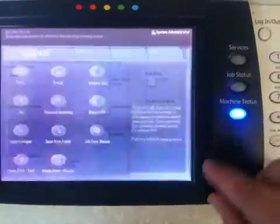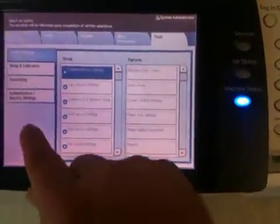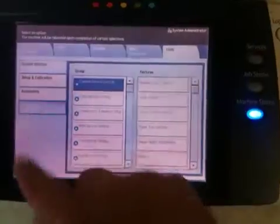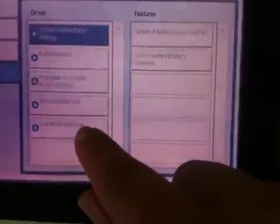Choose Machine Status, then Tools, then Authentication and Security Settings, then Overwrite Hard Disk.